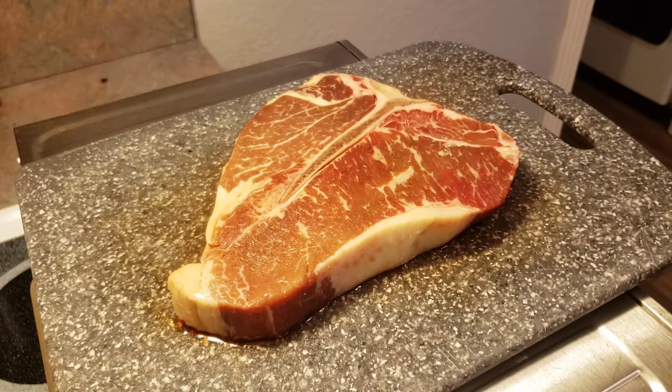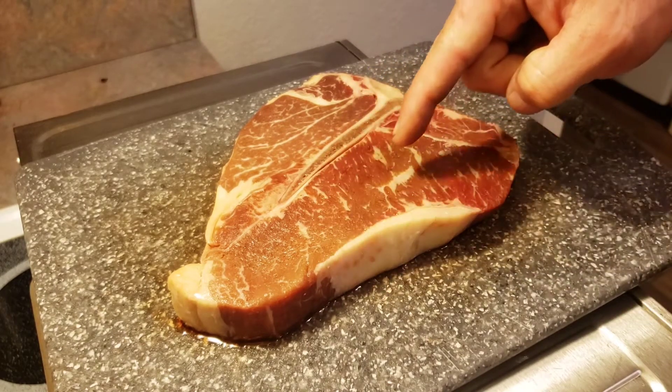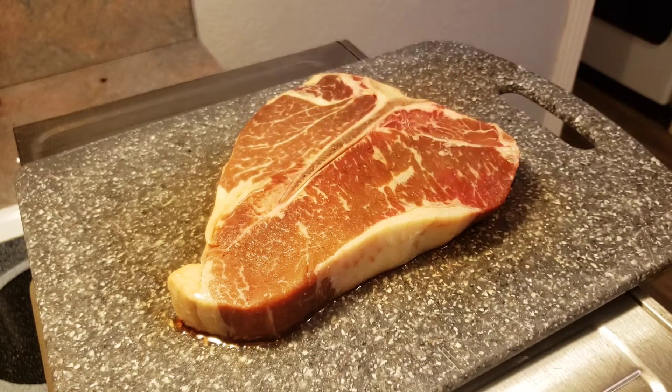Look at this marbling on this porterhouse steak. If you're not familiar with a porterhouse, this side right here is what you'd commonly call a New York strip, and this is the fillet side. So you actually get the best of both worlds when it comes to steak with a porterhouse — you can't ask for much more than that.